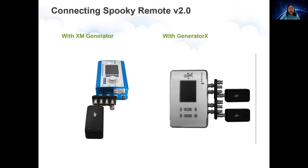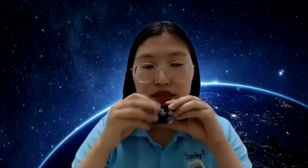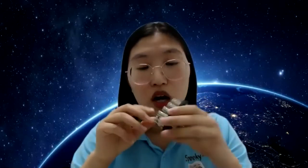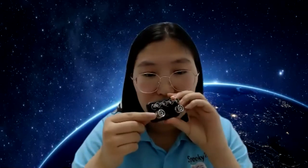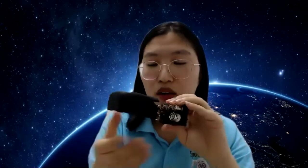When connecting the remote to the generator, it is recommended to use Spooky Boost, because Spooky Boost combines Alt1 and Alt2 to give four times the power. There are six parts on the Spooky Boost. Please connect the remote to the BN Port. There is a slot on the connector — you slide the remote in and rotate it. You will hear a click, which means the remote has been securely plugged in.